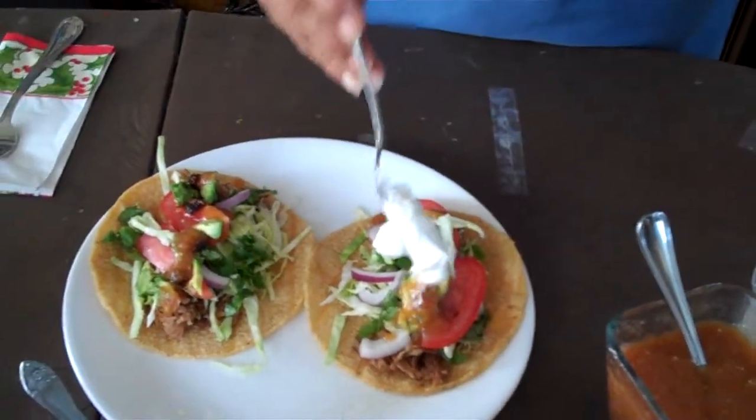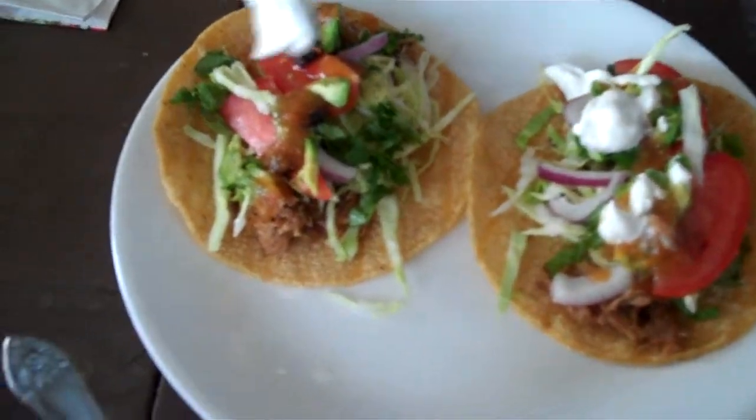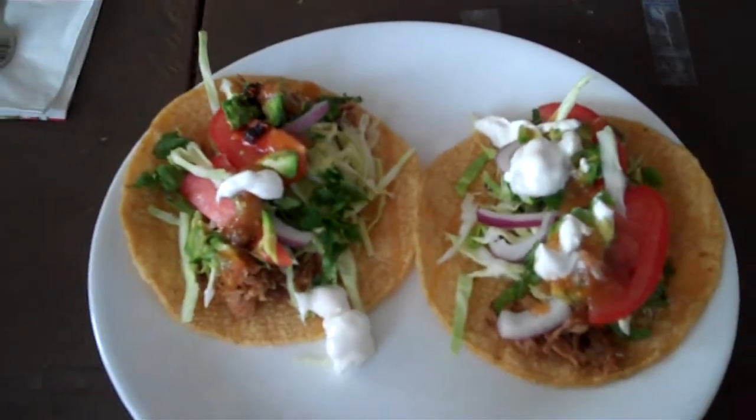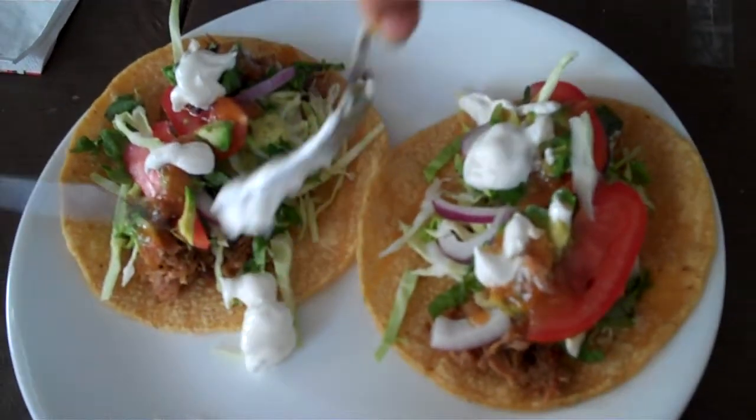Lots of sour cream on the tacos. Not so good for you, but hey, it mixes in there with the other ingredients. As you can see, you're looking at a couple of tacos here that just won't quit.